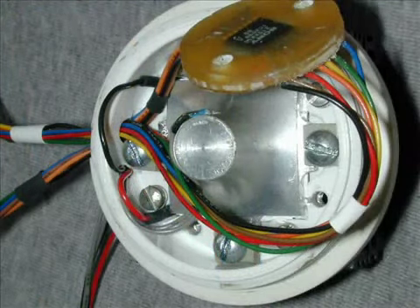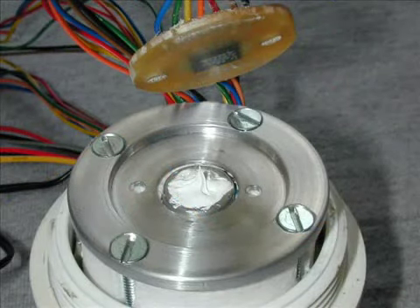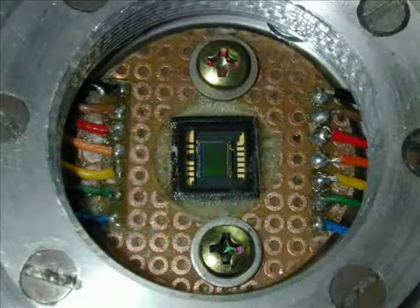Sand the epoxy down to the level of the back side of the chip — it has to be even all the way around. Thread the CCD wires through the camera base. Put the insulator and the CCD mount back in, and put thermal grease on the end of the cold finger. Screw the CCD holder to the mount and tuck in all the wires. If everything goes alright, it'll look something like this.